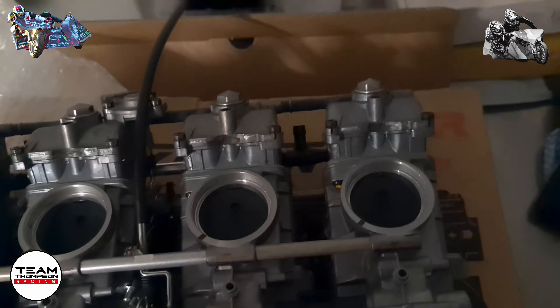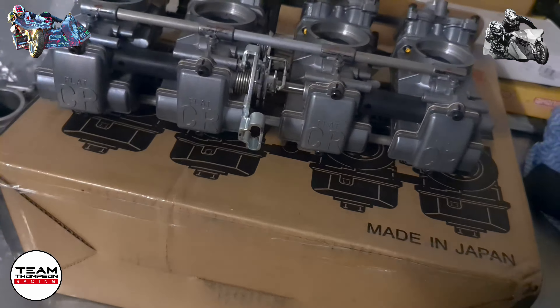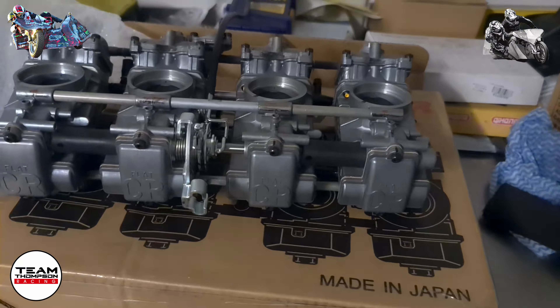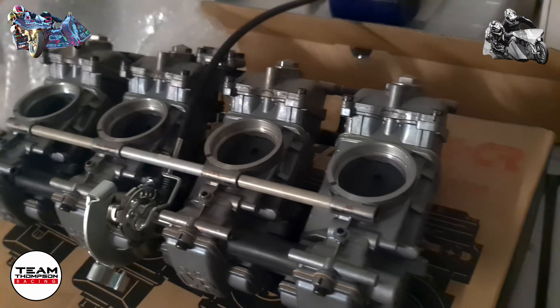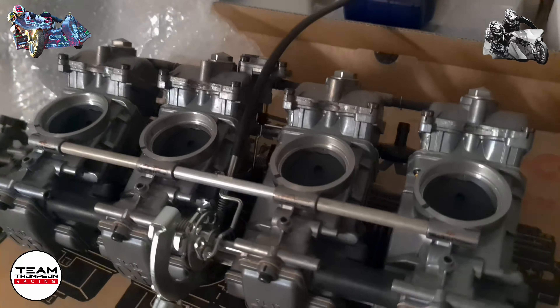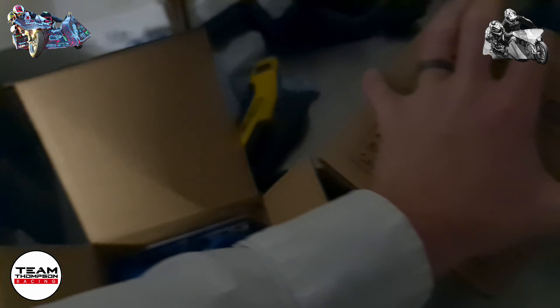That was a bit of unboxing with the brand new Keenan FCR 39s — all set up ready to go. We'll get on to pulling them apart and go from there. One more thing I just forgot to mention — I'll open up these boxes.